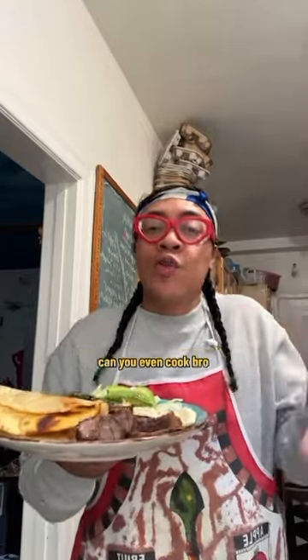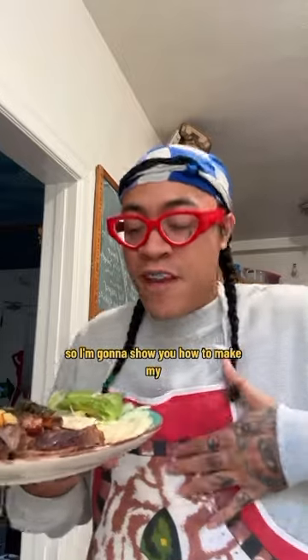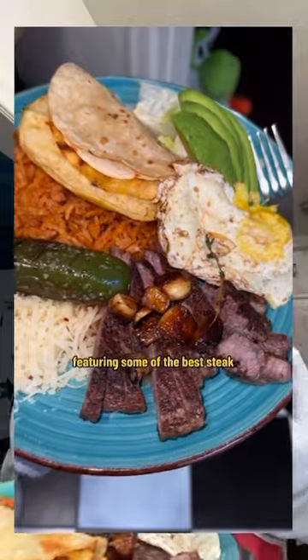Every so often I get comments talking about 'can you even cook bro' because I eat out so much, so I'm gonna show y'all how to make my famous twist on a Mexican breakfast featuring some of the best steak you've ever seen.